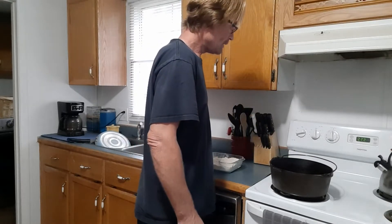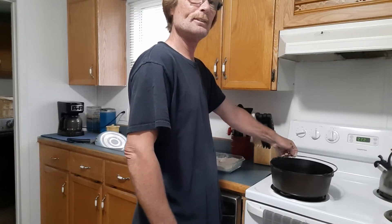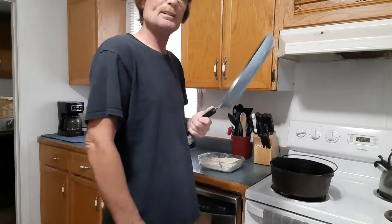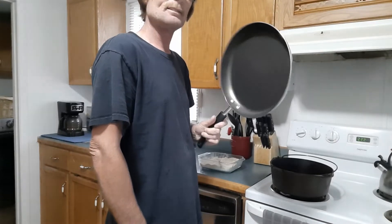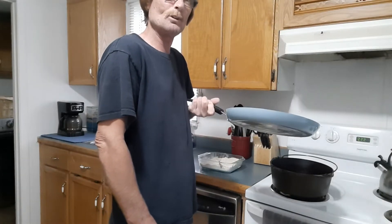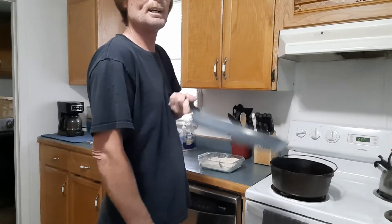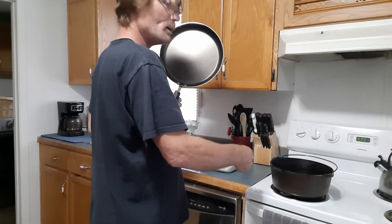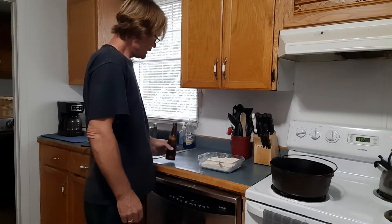Got about a cup and a half of vegetable oil coming to a heat, probably want it at about 350 degrees. The reason I'm using this pan is my wife doesn't like to cook, but for some reason she goes to the store and buys these and throws away my good pans. You can't exactly pan fry chicken in a shallow pan because oil will spill out and probably catch fire. Make sure you have something that's deep enough so the grease doesn't boil over the sides and start a fire in your kitchen.